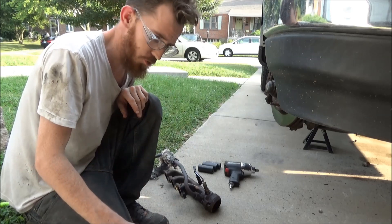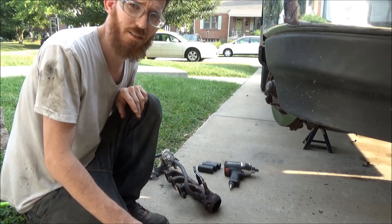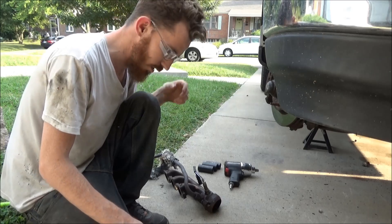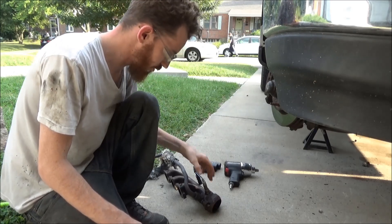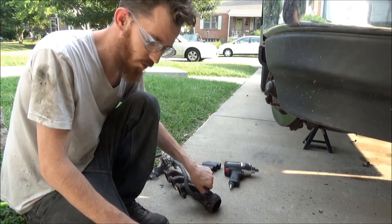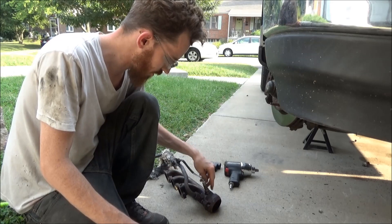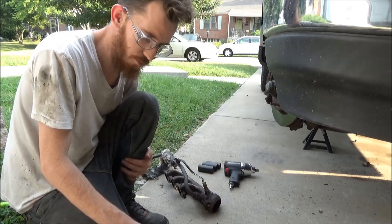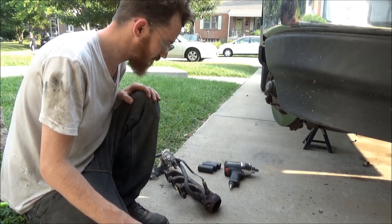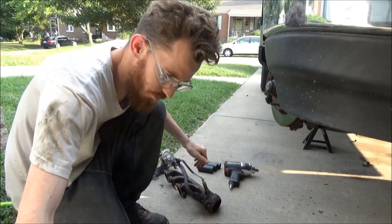And then I'll show you guys a couple of tricks, or a couple of things that I've had success with, on how to get this stuff off. You put a wrench on your oxygen sensor and it only takes so long before they start spreading open and you start rounding it off. That's what kind of happened to this one, so I'm going to stop where I'm at and go ahead and break off the end of it — we'll just have to replace this O2 sensor.